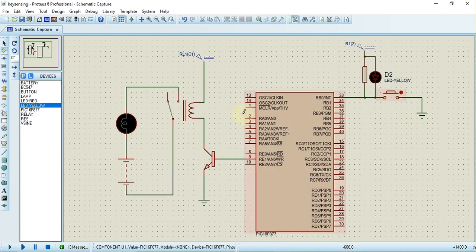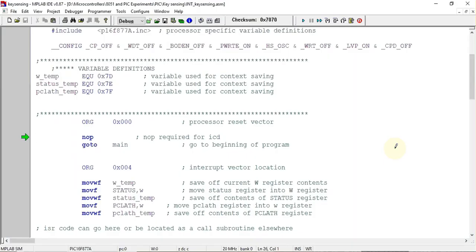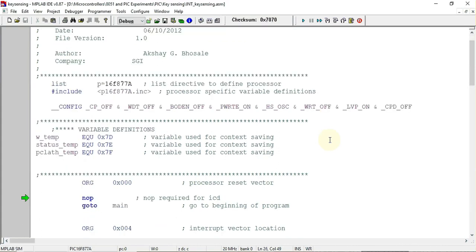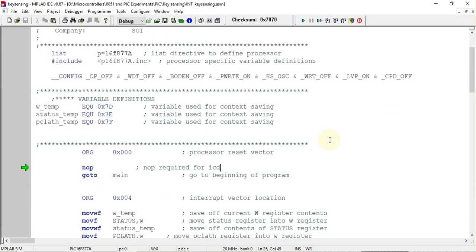This is the circuit — whenever the key is pressed the relay will be activated. That is the output of this program, which will be written with the help of interrupts. Now let's see how to write the program for this circuit. This is the template file taken from the Microchip folder for the PIC16F877 microcontroller.